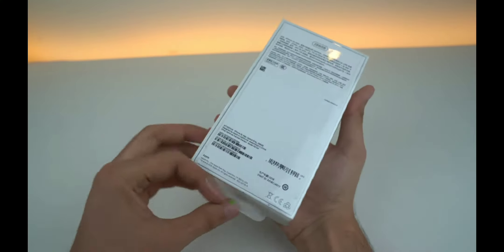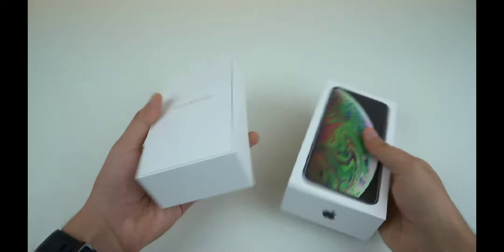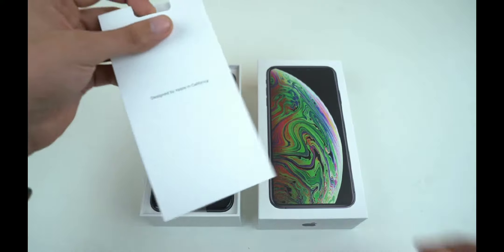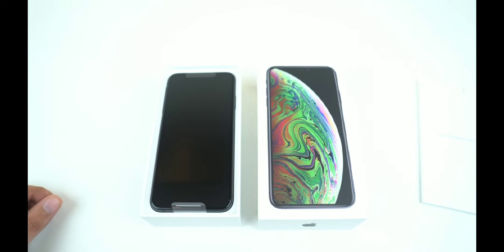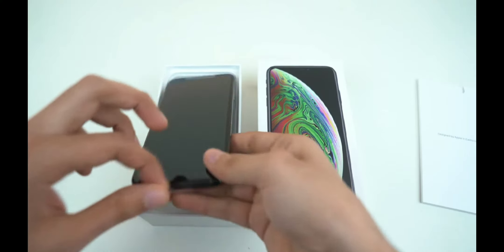We have a pretty Apple-y box as usual. I'm just gonna remove the plastic and lift the box up — designed by Apple in California. I went with the 256 gigabyte model because in my opinion that is enough memory, but you can go to the 512 gigabyte model as well, though that costs so much I don't think your kidneys would be able to handle that price.